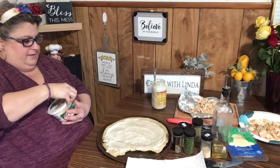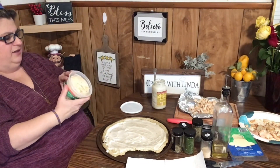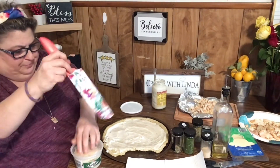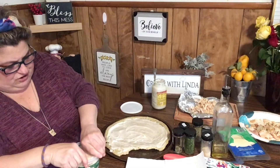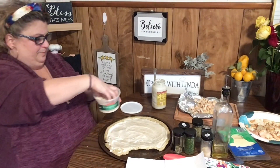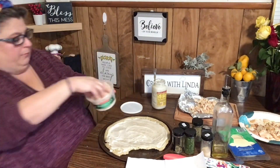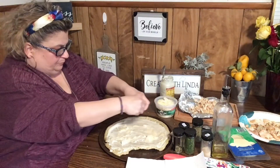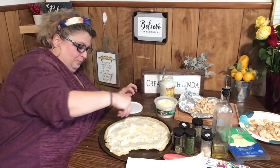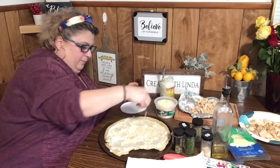The recipe calls for shredded or grated cheese. I actually got the shaved parmesan — when I saw the shaved I was like ooh, the shaved looks good. I'm going to put a little bit of the shaved parmesan cheese on. Oh guys, look at this — yummy!